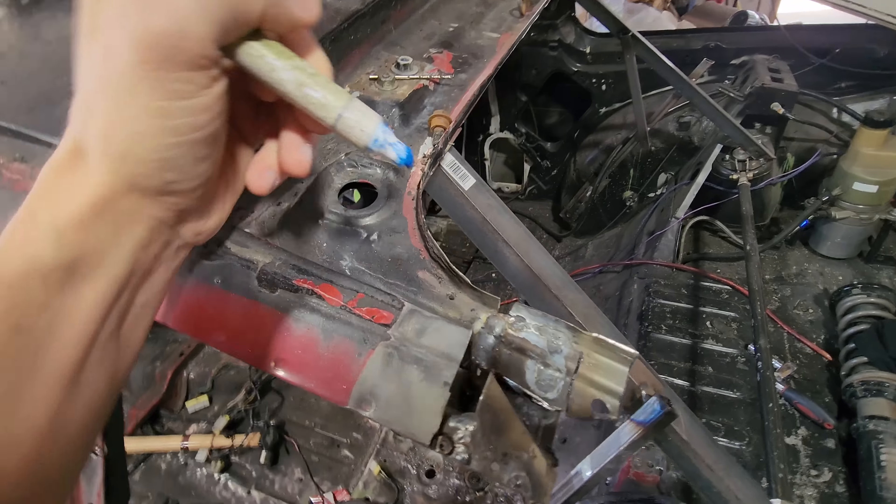Can you believe how much rust was in there? You'd have no idea — this looks like it sat at the bottom of an ocean.